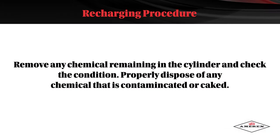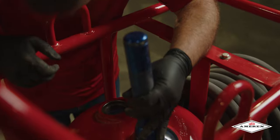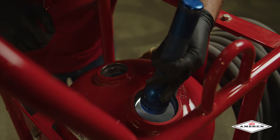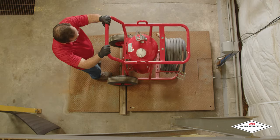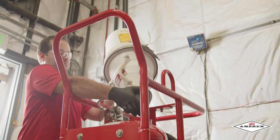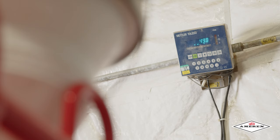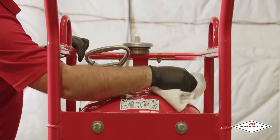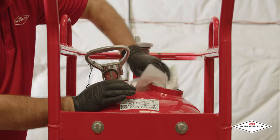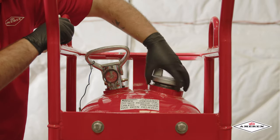Remove any chemical remaining in the cylinder and check its condition. Properly dispose of any chemical that is contaminated or caked. Inspect the cylinder interior following CGA Visual Inspection Standard C6. Using an accurate scale, fill the cylinder with the correct amount and type of dry chemical specified on the label. Use AMREX chemical which has been kept free of moisture and contamination. Do not mix types of chemicals. Clean the cylinder collar O-ring seat and collar threads with a small brush and wipe surfaces with a clean cloth to remove dust. Lightly brush the collar O-ring seat with an AMREX approved lubricant.